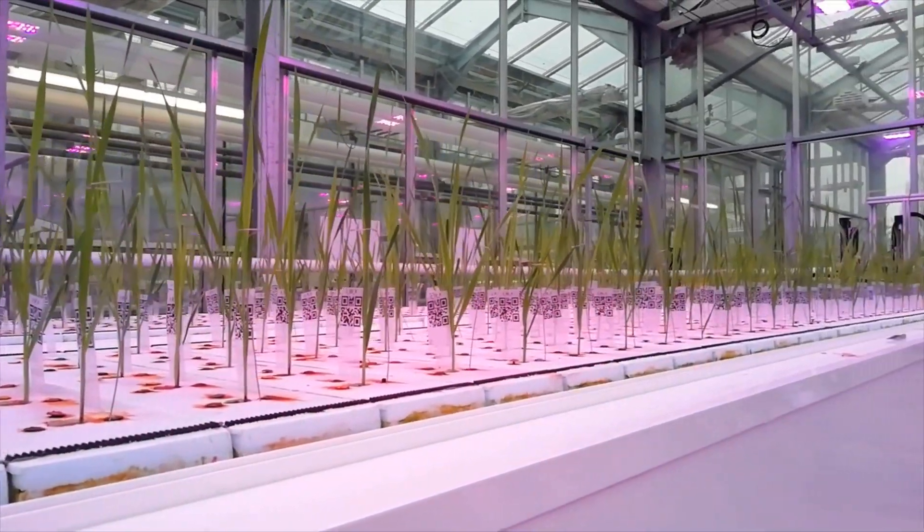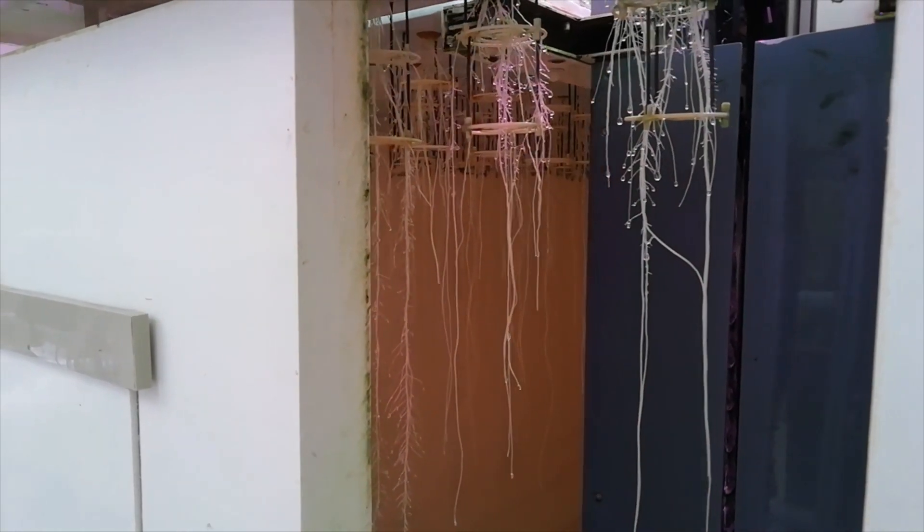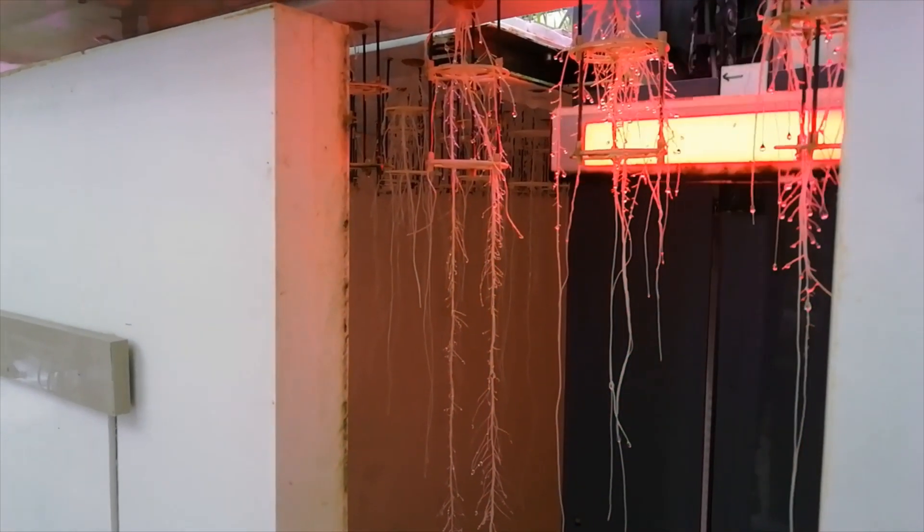Each plant was photographed every two hours for 21 days. At the end of this period, we collected the data on fresh and dry weight.